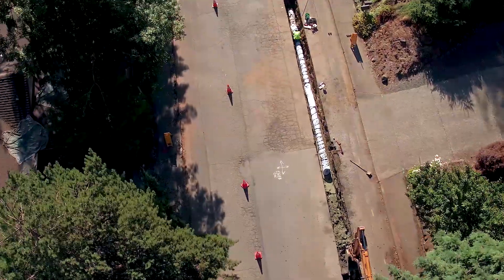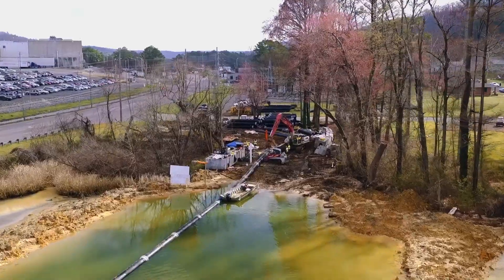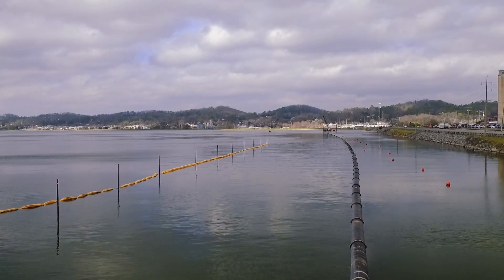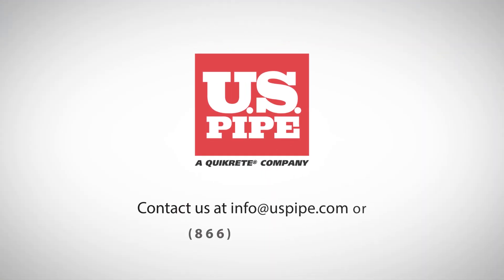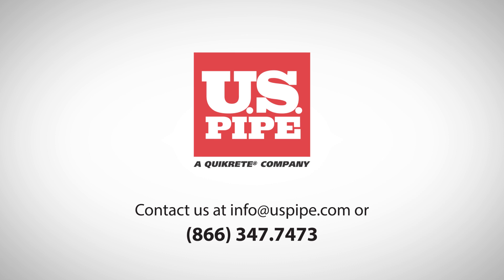Metallic zinc coated pipe with v-bio is just one of the methods USPipe utilizes to protect ductile iron pipe in a variety of conditions. Contact our USPipe engineers or visit our website today for more information.